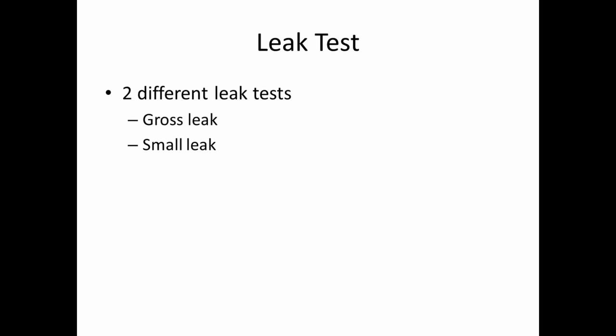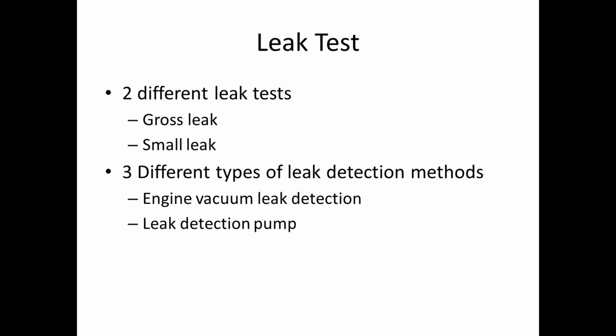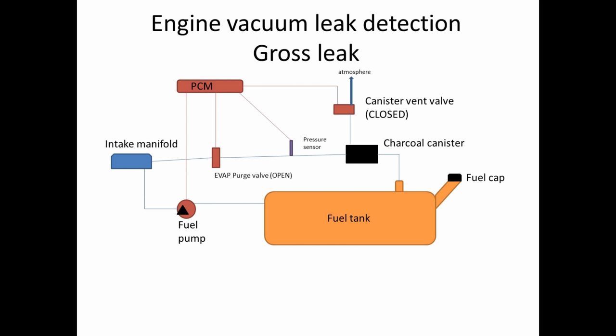Now, leak tests. There are two different kinds of leak tests: a gross leak and a small leak. And there are three different types of leak detection methods: engine vacuum leak detection, a leak detection pump, and something called NVLD — natural vacuum leak detection.